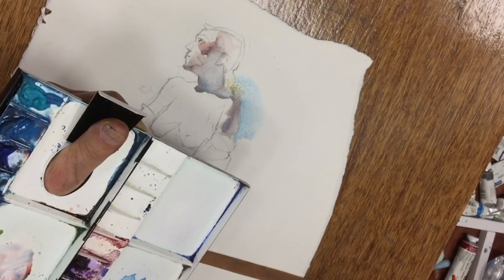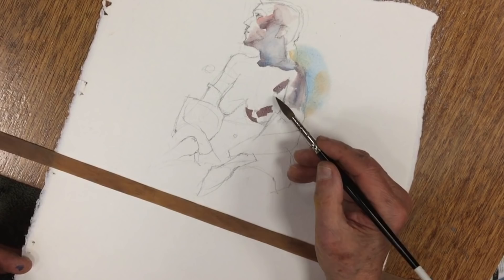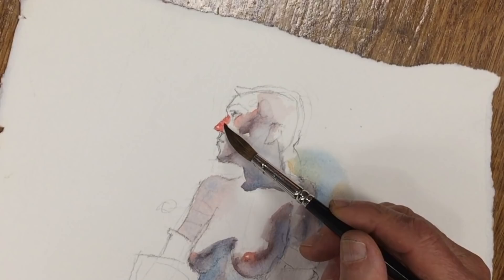Let it just kind of bleed. If you do a complementary in here, what that does is make a gray — a beautiful gray. Blend. A little more edge up here. Soft. Feather. See what you can get away with? That's all you need. You don't need a lot. You want all these little colors to kind of dance, this color to dance.